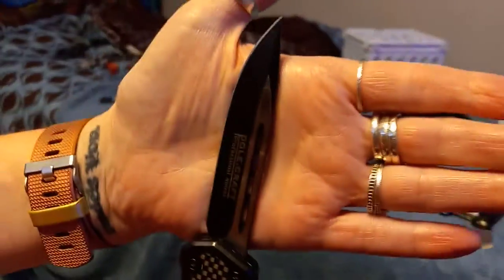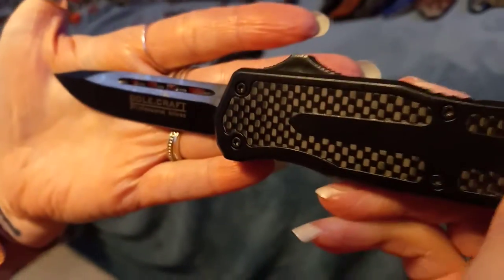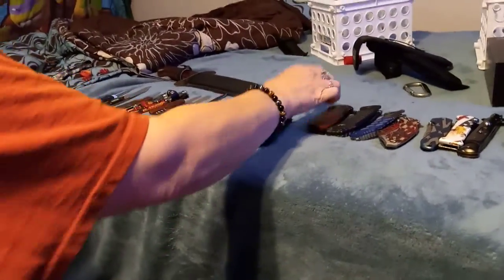This is my first ever actual switchblade — it opens out the top. It's a Polecraft Professional Knives — my first and only OTF knife. It's a very sharp, very good knife that I'm too worried to carry because I know it'll probably open in my pocket. It also has a window breaker — most of these knives have window breakers. I'll take the safety off — look YouTube, I'm taking the safety off.